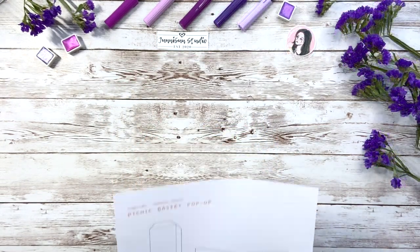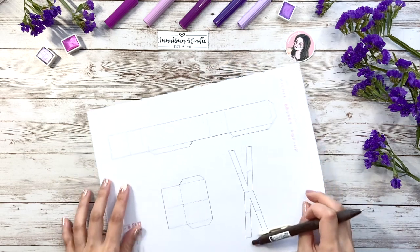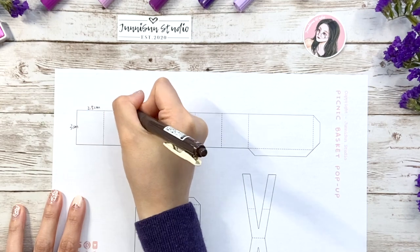Now, without further ado, let's start today's pop-up budget journey. Here is the guideline version I made to make the structure more clearly. There are mainly 3 parts of the painted basket. I'll add more details later but right now we just need to work on those 3 basic pieces.